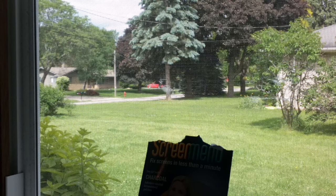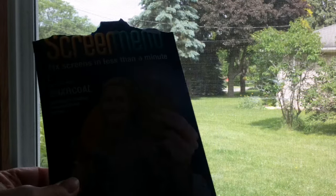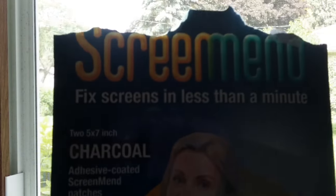Hi there, I'm back and today I'm going to do a little different type of product review. This is for a product that is called ScreenMend. ScreenMend.